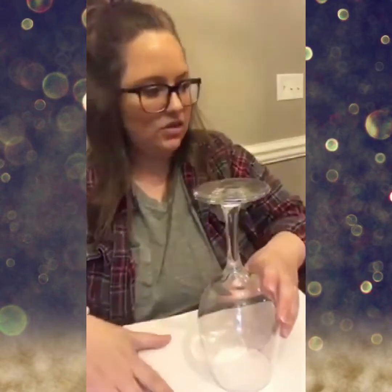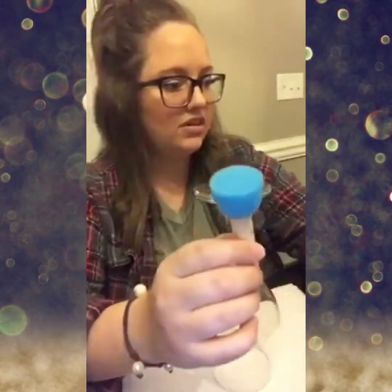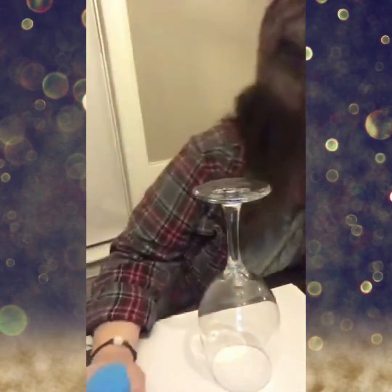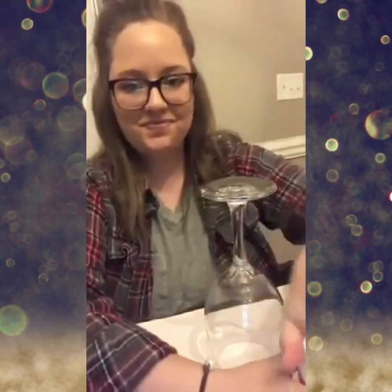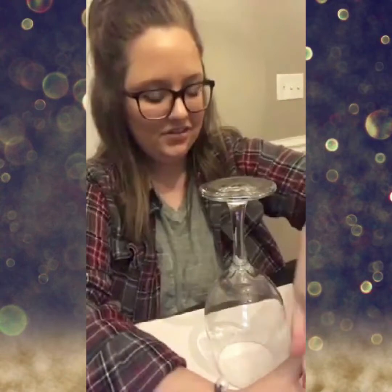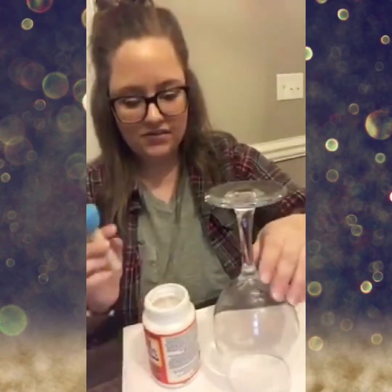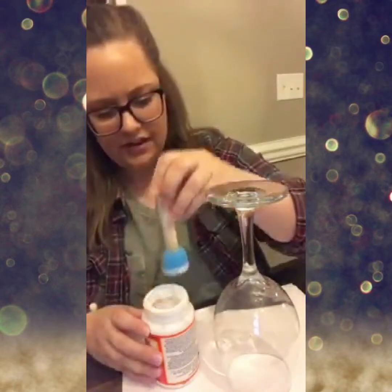I've already wiped my glass down. I start at the bottom with a foam brush — I like these circular ones, you can get these at any craft store. They're just easier for me to maneuver. Let me grab the Mod Podge — I like to use the gloss for these; it just makes it have a shinier finish.